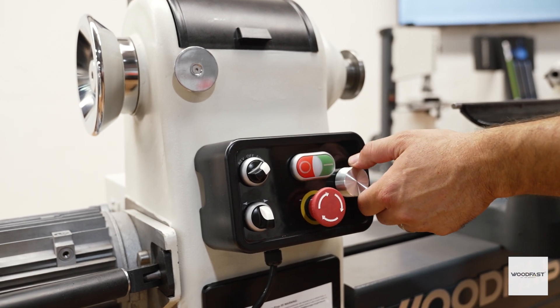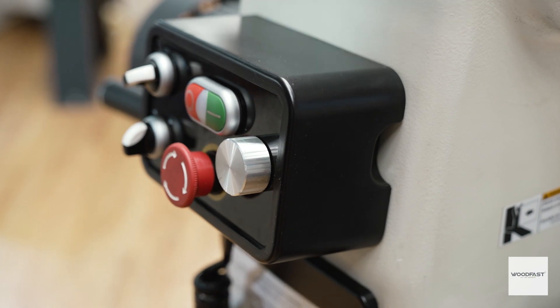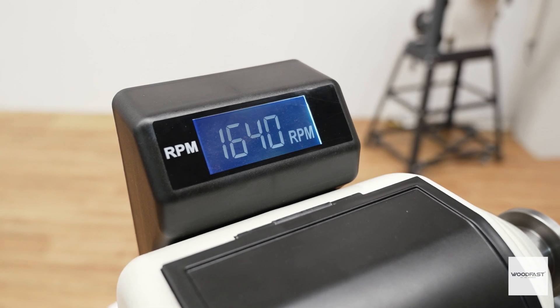This lathe features a remote magnetic control box that may be attached anywhere to the lathe. It also has a high visibility RPM digital display so you can easily manage your settings from a distance.